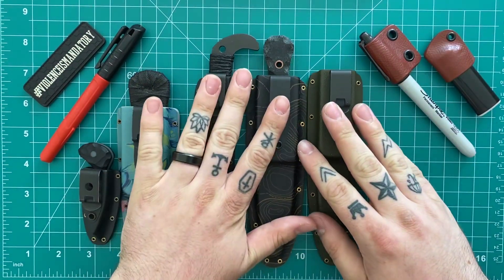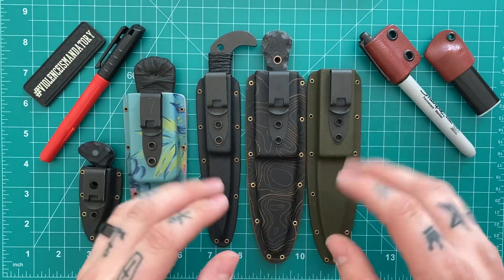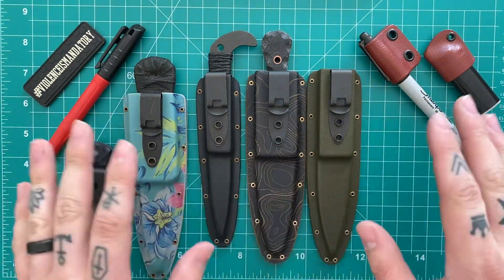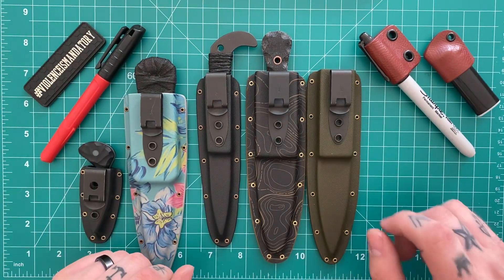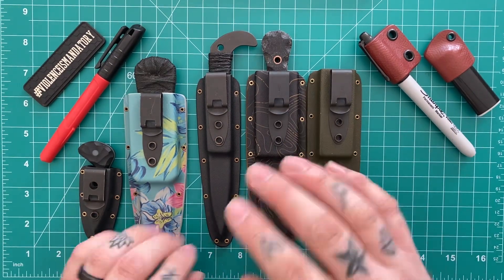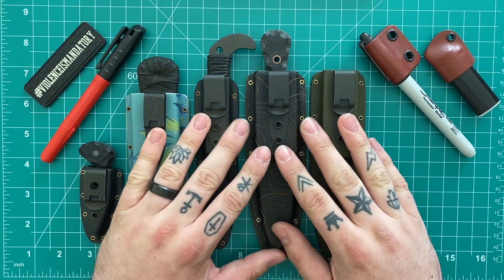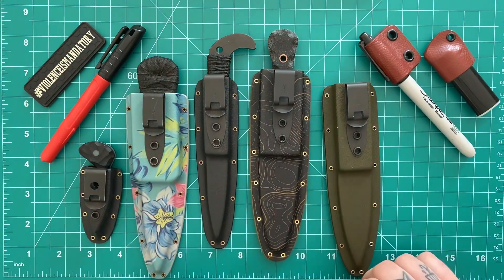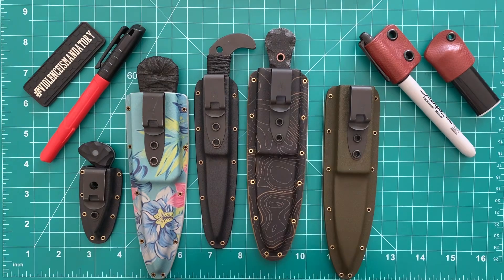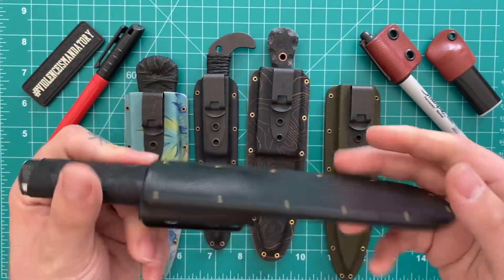These have become the gold standard for sheaths, and in a lot of ways they've really ruined production fixed blades for me. I see a design I like and I'm like, that's awesome, I'd love to try it out — but then I realize it's a $40 budget fixed blade and I know I'm not going to want to carry it unless it has an Offensive Industries deep sheath, and the sheath is probably going to cost me more than the knife itself. I've become kind of a snob about that, but it has saved me some money in the long run. You should really check out Offensive Industries.